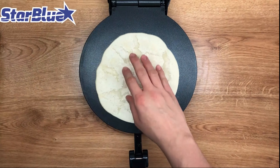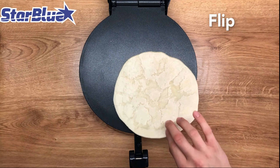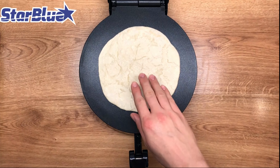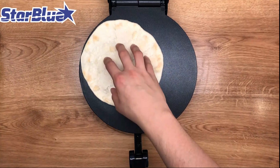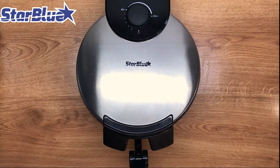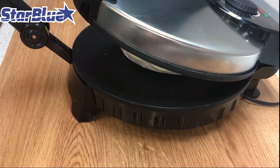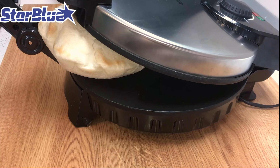A standout feature of this Roti Maker is the included free Roti Warmer, designed to keep your freshly made rotis warm and soft until serving time, enhancing the overall dining experience. The warmer is compact and easy to use, ensuring that your rotis remain fresh without drying out. The Starblue Roti Maker also includes safety features such as heat-resistant handles and a sturdy base to prevent slipping.